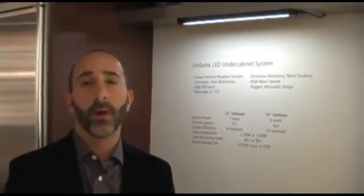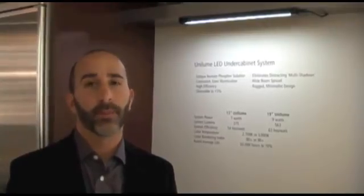So thanks so much. We'd love to share more information about our new Unilume system with you. Definitely check out www.techlighting.com and you'll find all the information you need to show you that LED under cabinet has really changed with our Unilume product.